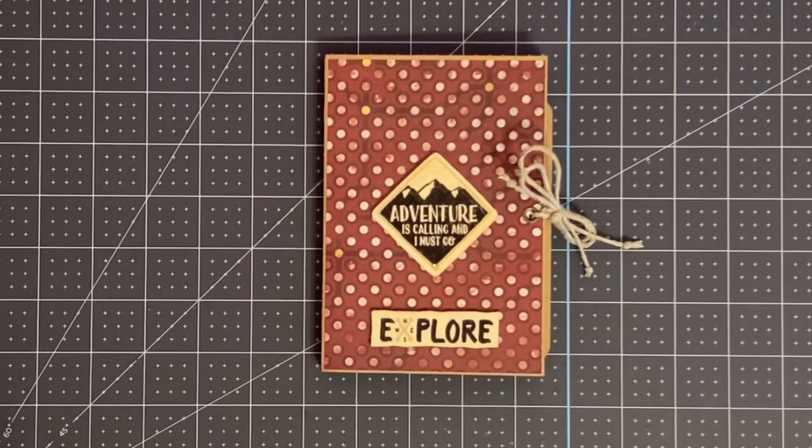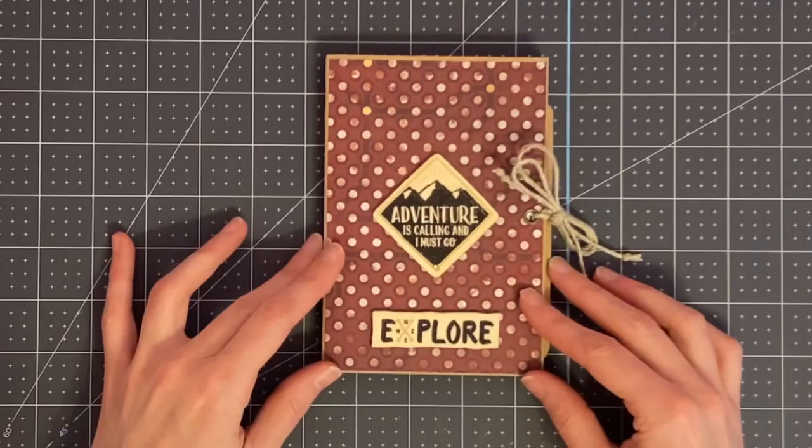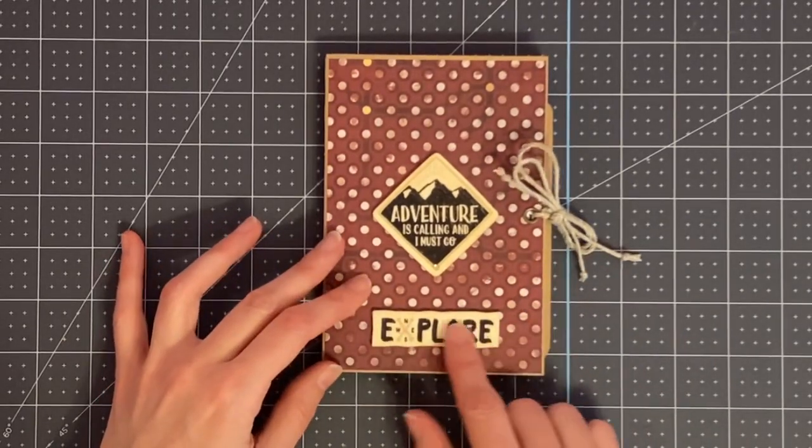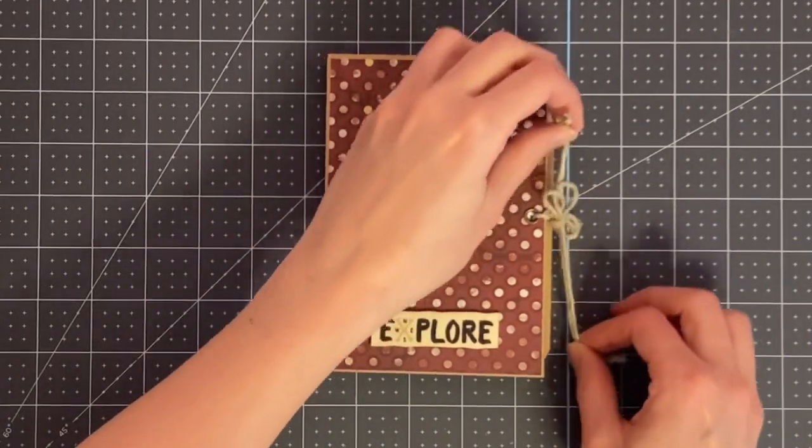I made this as a birthday gift for a friend who recently got a convertible and is going to take it out for the first time now that the weather has been getting nicer. I thought this would be a cute way for her to document her travels. I have a wooden embellishment that says 'Adventure is calling and I must go,' and another that says 'Explore' — also from Tuesday Morning. The album is held together with some twine.